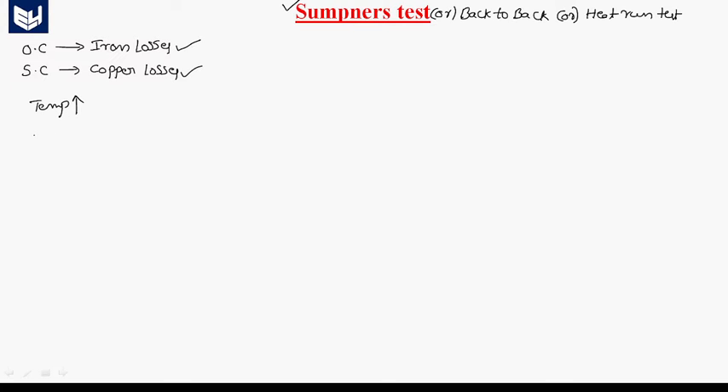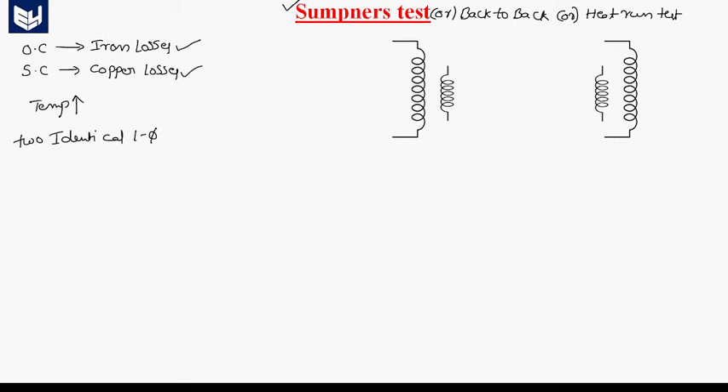The only difficulty with Sumpner's test is that it requires two identical single-phase transformers. That is the only difficulty. By using these two identical transformers, we can conduct a Sumpner's test. Now I am going to explain the circuit arrangement. This is one transformer and this one is another transformer — these two are identical transformers.